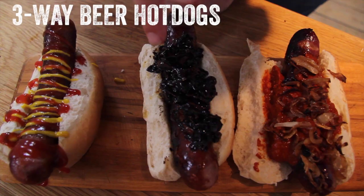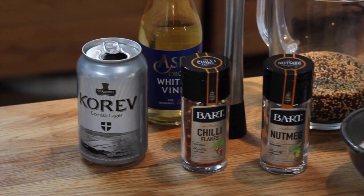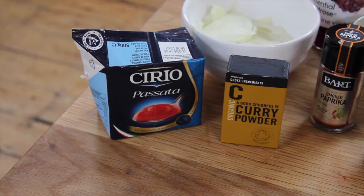Hi guys, welcome to the craft beer channel. Today we are going full German to celebrate Germany's victory in the World Cup. We're doing three amazing hot dogs all with beer: beer mustard, incredible beer onions, and finally a currywurst with an American IPA splash in it.